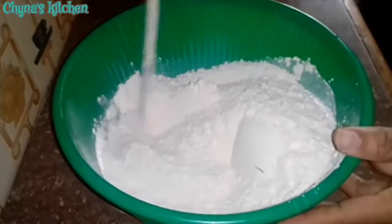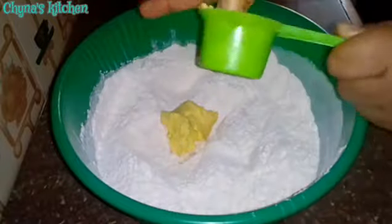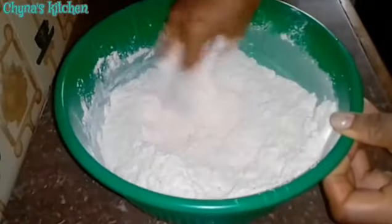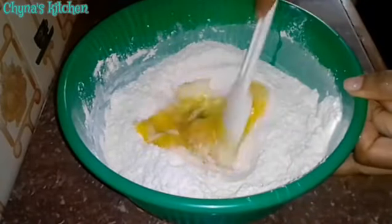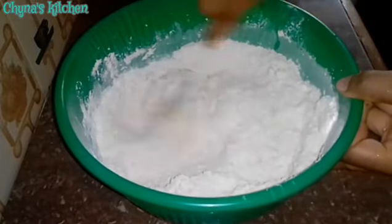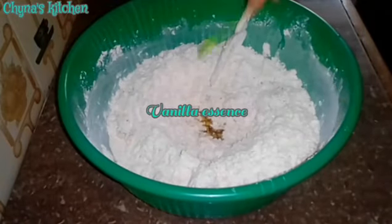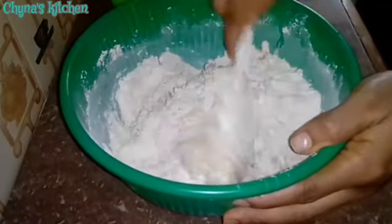I add some butter and mix with my clean hand. I add the eggs and mix until it becomes crumbly. I add some vanilla essence and finally I add the milk in batches. This is to help to control its consistency.